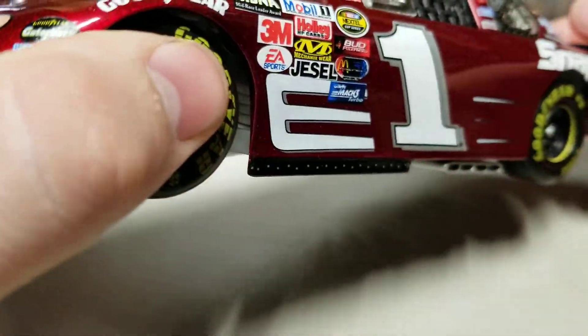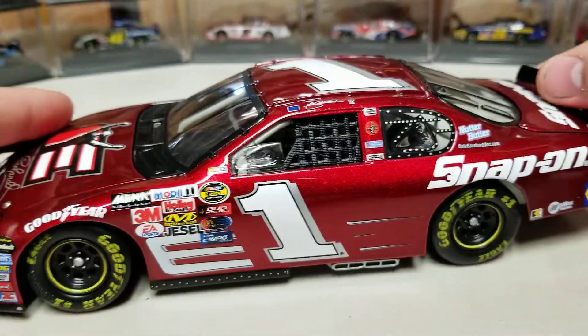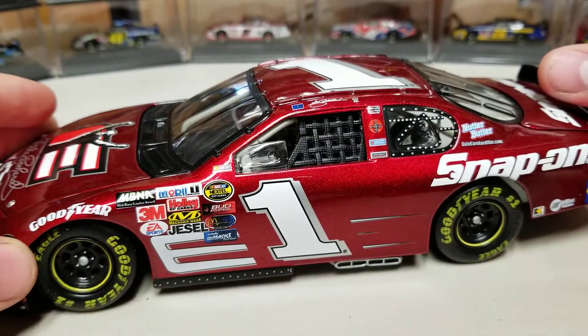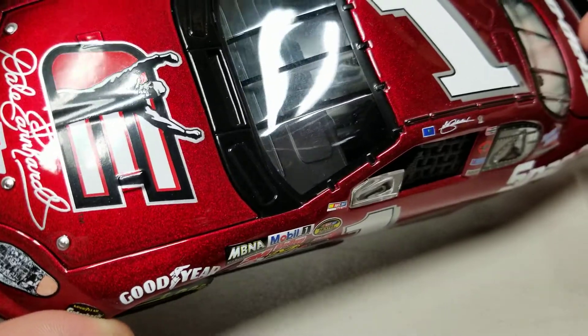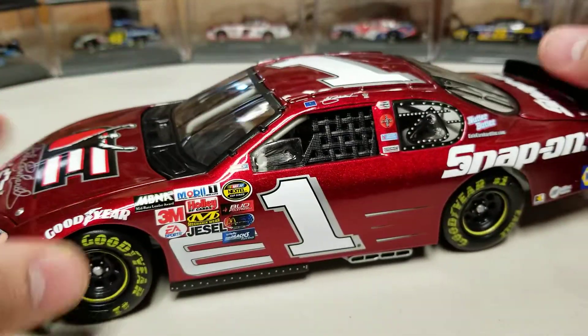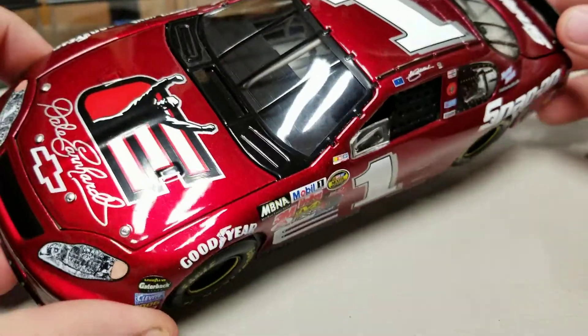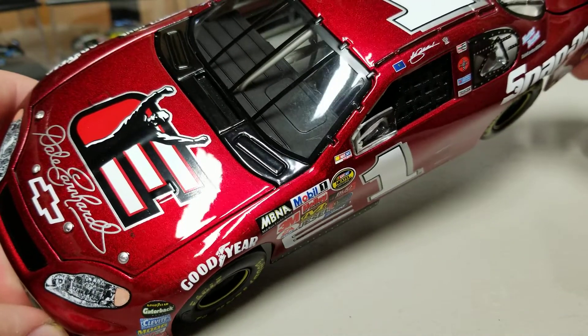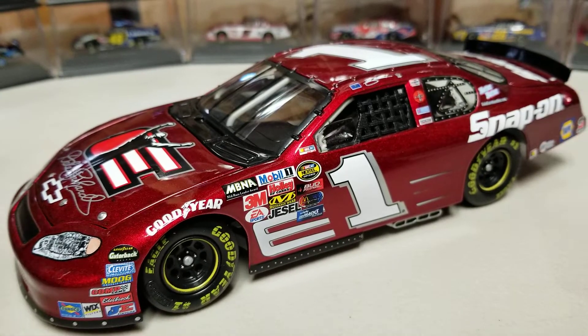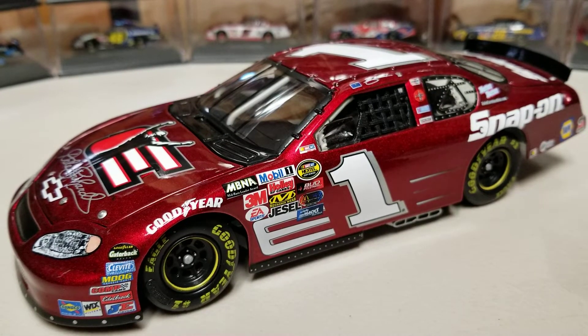This would go great with the 2005 Dale Jr. car from the Daytona 500. As I said, it's mesmerizing — a very, very nice looking red. I can't even fully describe it in a video. You guys can see it, but until you see it in the right light, the camera can only capture so much.